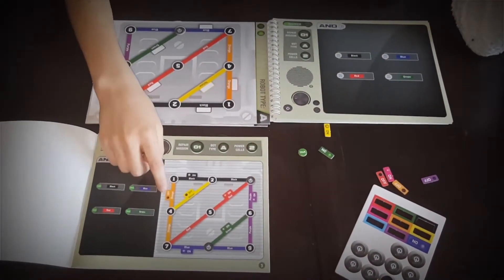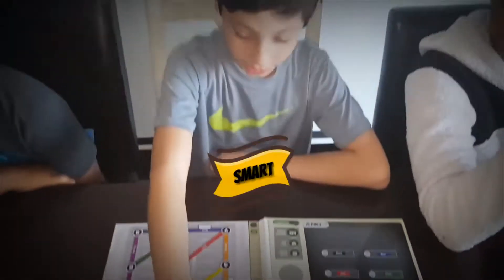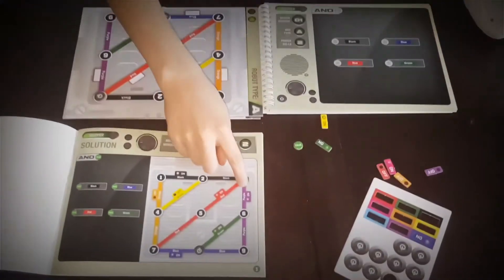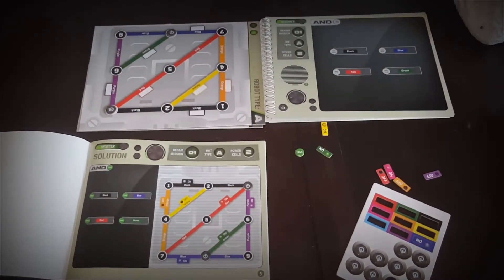And this is the solution booklet. It says right here that I put this in the right spot — I put it right there. And this says you're supposed to put it right there, and I put it right there, so I'm a smart person.